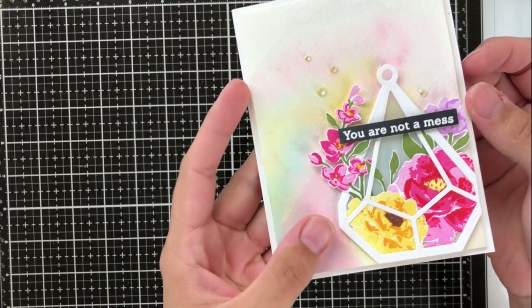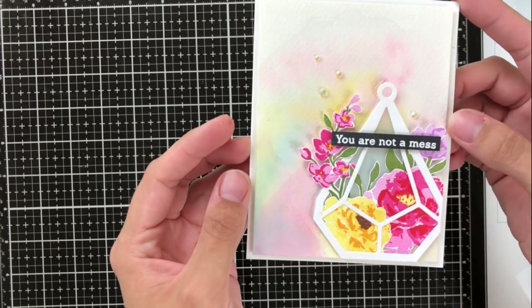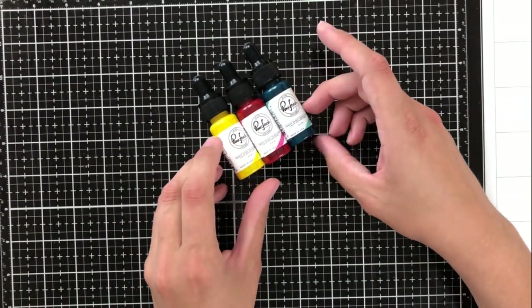I love making these backgrounds for cards. It's also really easy just to make a lot of these backgrounds and keep them on hand for when you need them. It's really fun to make them as well, and I'm using two different types of watercolors today.